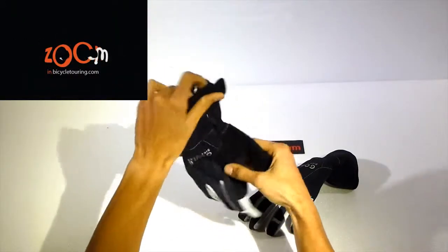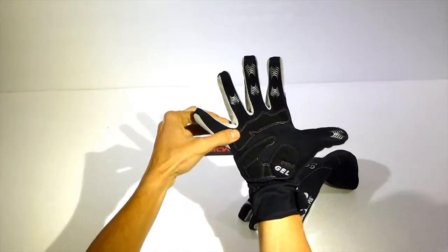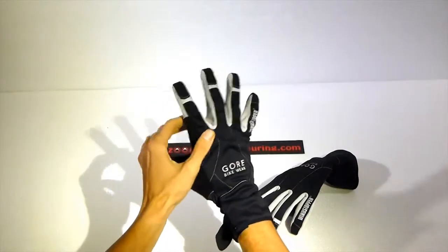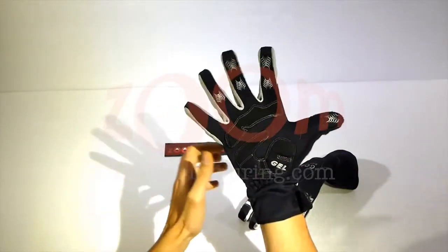Now let's wear it. If you have long fingers like me, even though it's triple-X large, the fingers of the gloves are still short — it doesn't fit perfectly to my hand as you can see.